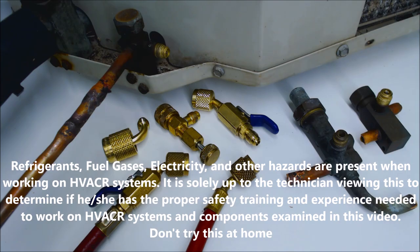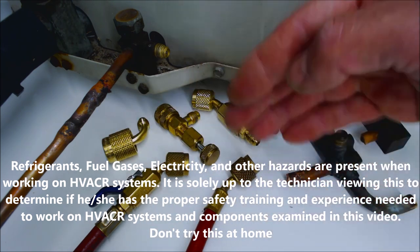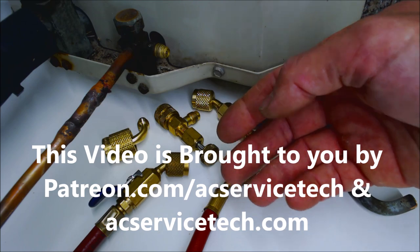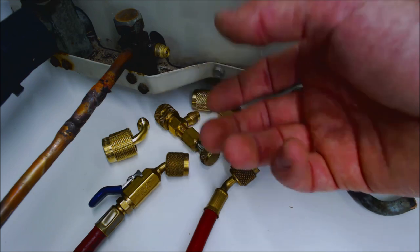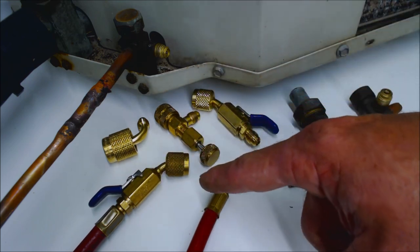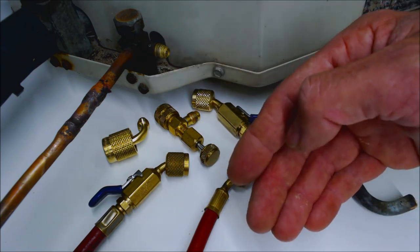Hey guys, this is AC Service Tech and today we're going over what low loss fittings are and how they're used to prevent refrigerant from escaping into the atmosphere and to allow the refrigerant to be more controlled when you're connecting and disconnecting your refrigerant gauge set and refrigerant hoses.